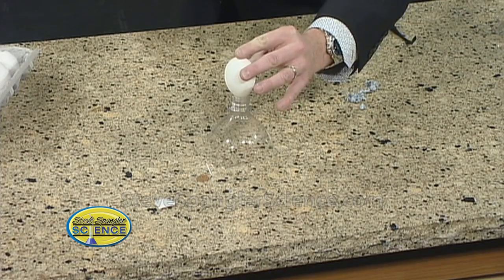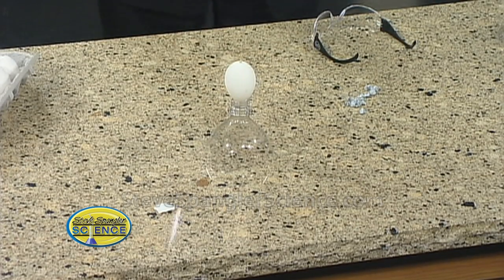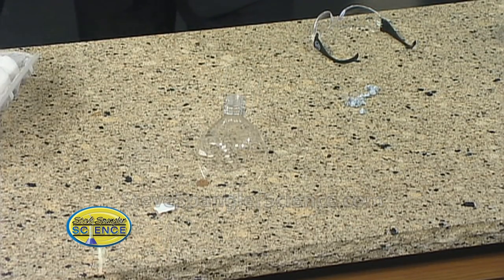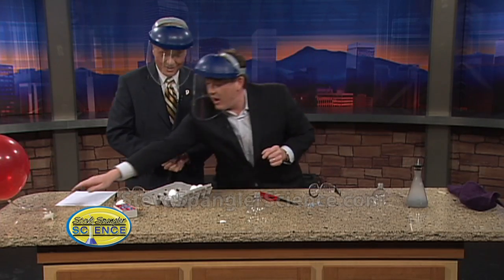Hydrogen is lighter than air, so it goes out. See how it's starting to burn? I can see it — I don't know if they can see it on camera. Oh! That's a good one, don't you think? Do it again. That was really a good one.